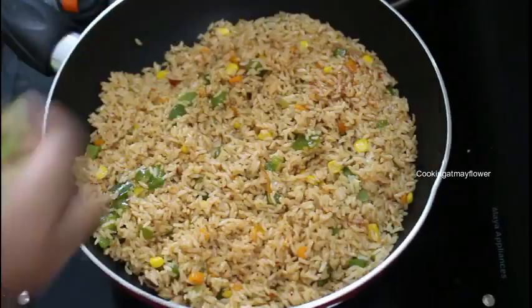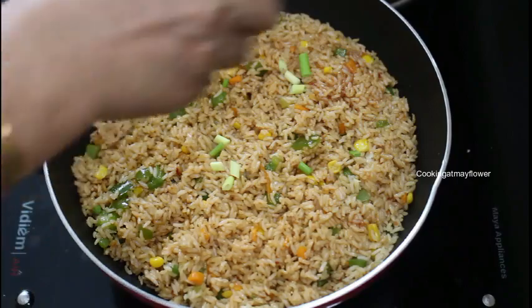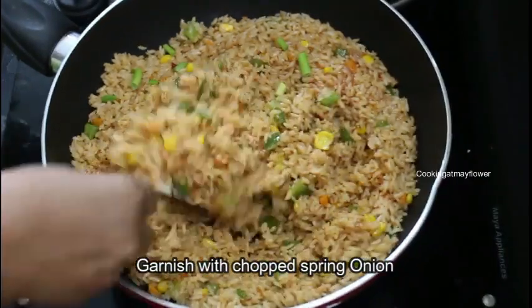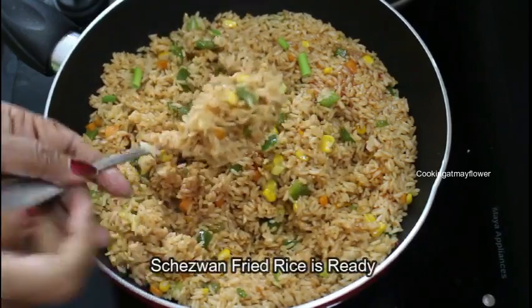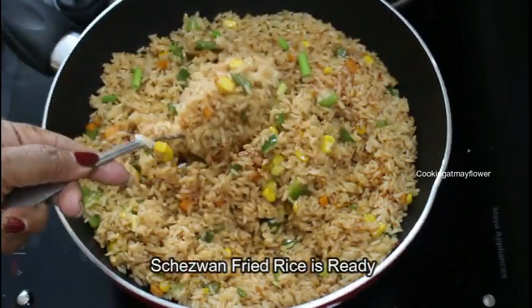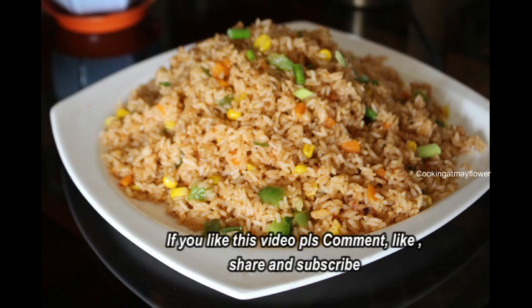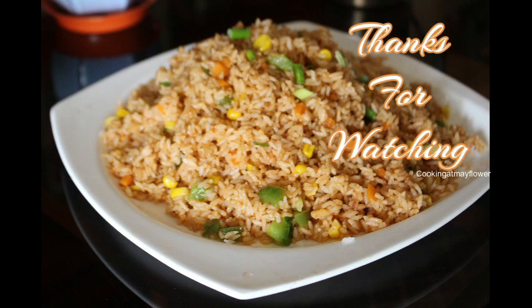I will cook rice. I will show you a little and show you how to do it with a different taste. Try it and share it. Thank you very much.